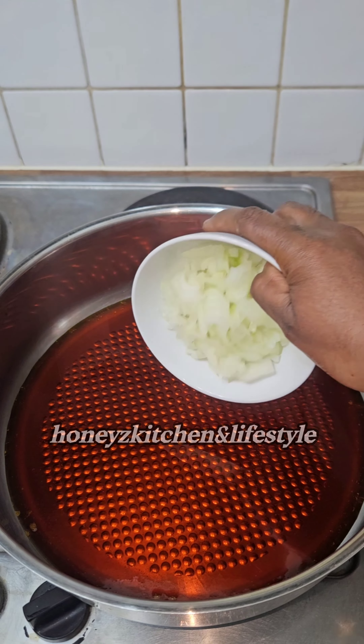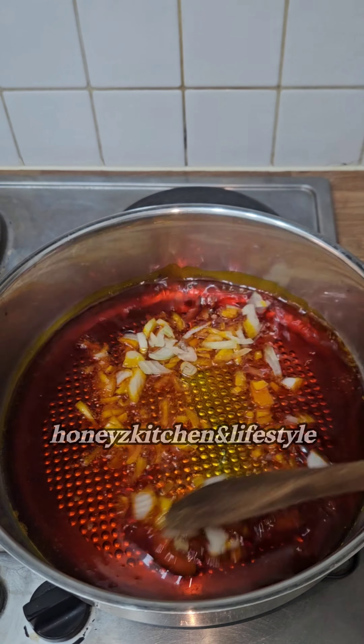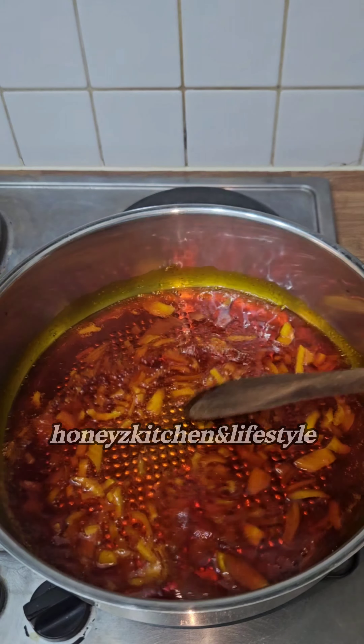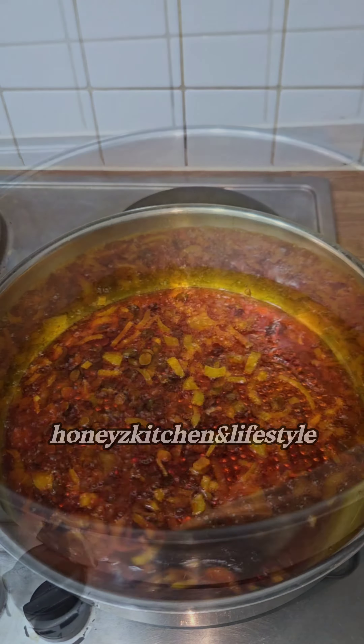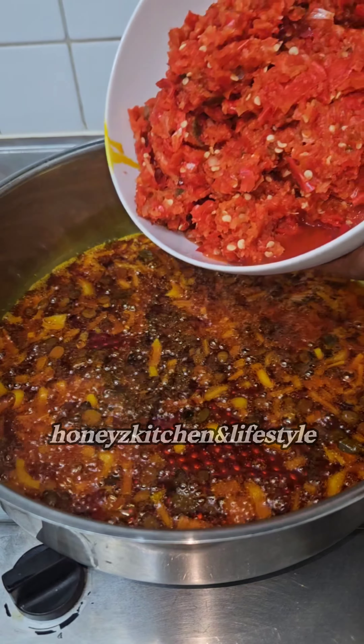In my pot I'm pouring some palm oil, I'll be adding some onions, and I'll also be adding some low-cost beans. A furry roll is not complete without low-cost beans — even if you're not going to be using so many seasonings, please make sure you use low-cost beans.